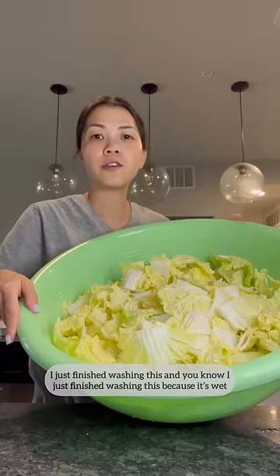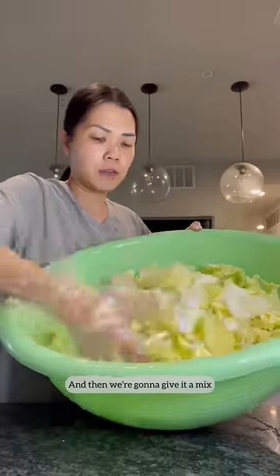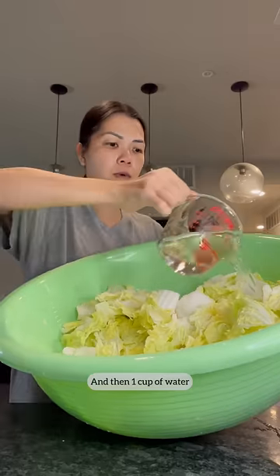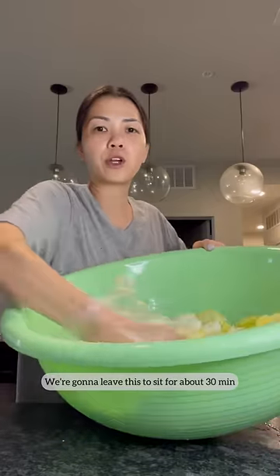I just finished washing this — you know I just finished washing it because it's wet. But to this, I'm gonna sprinkle some salt over and then give it a mix. Sprinkle some more salt, then one cup of water. Mix it again. We're gonna leave this to sit for about 30 minutes.